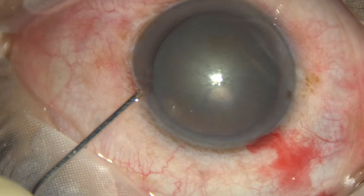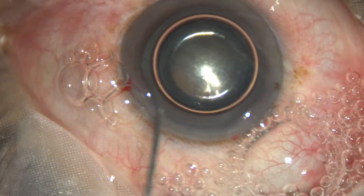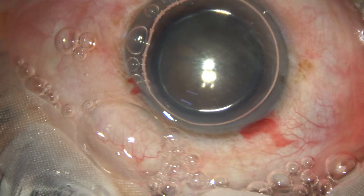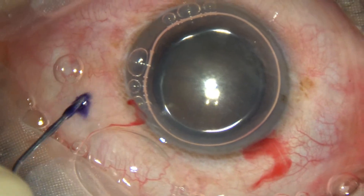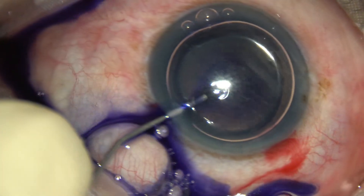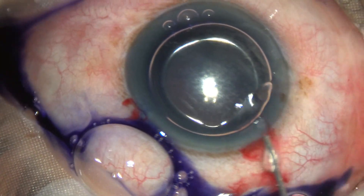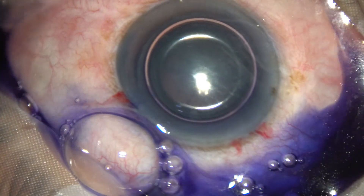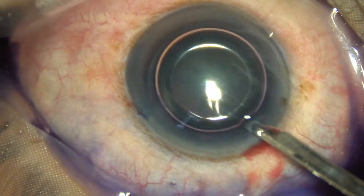Now to demonstrate the capsulorhexis, I am going to stain the anterior capsule. I apply the dye on the anterior capsule underneath an air bubble. When we use an air bubble, the staining is very quick — we need not wait for a minute. Just after 15 seconds, we can wash out the dye.